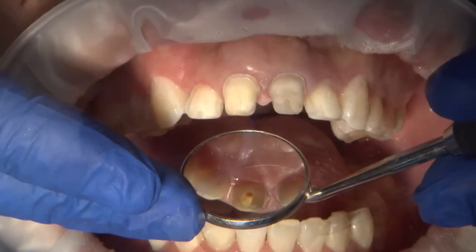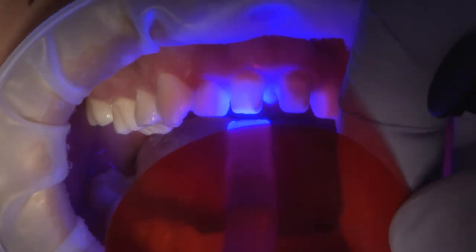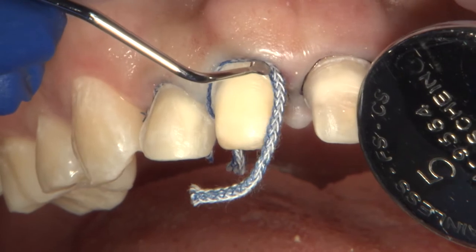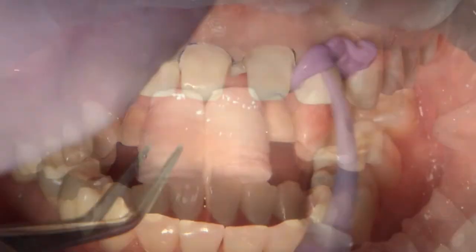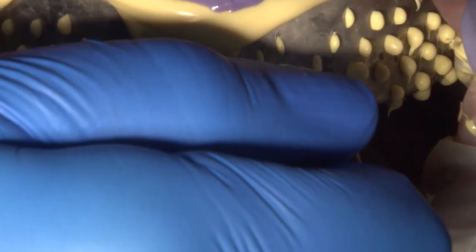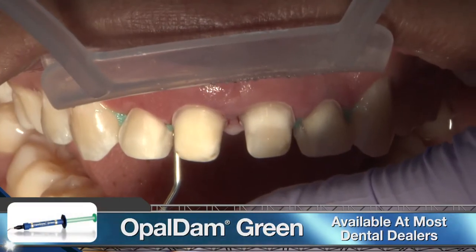The usual steps of etching and bonding were followed before extruding Thi-Core material into the pulp chamber, then cured. The first cord is packed and the prep of number 8 is refinished. I am using an Arkansas white stone to smooth off any sharp line angles before taking the final impression. The second cord is gently packed into the sulcus and anatomical copper caps are beaten into place for 5 to 7 minutes. After removing the top cord, we now have a wide open sulcus for the light wash impression material to flow into. The benefit of the dual cord technique is that the top cord provides lateral retraction of the tissue, which will help the designer technician to positively identify the margin and produce a well-fitting restoration. After full arch impression and bite were taken, the patient is ready to receive the CAD/CAM fabricated temporaries.